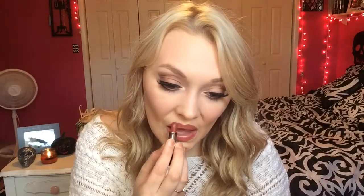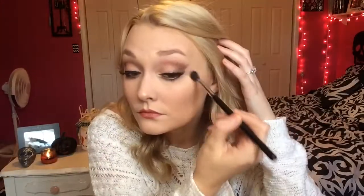And then for lipstick, I'm going to be using this Makeup Forever Lipstick in the color Rouge and apply that to my lips. And then I'm just going to blend those lines a little bit so they're not so harsh, and this is the finished result.